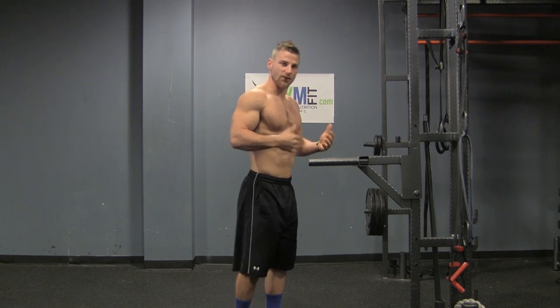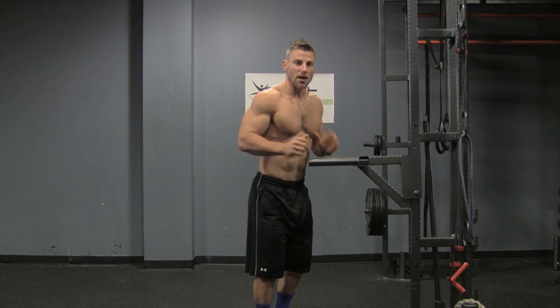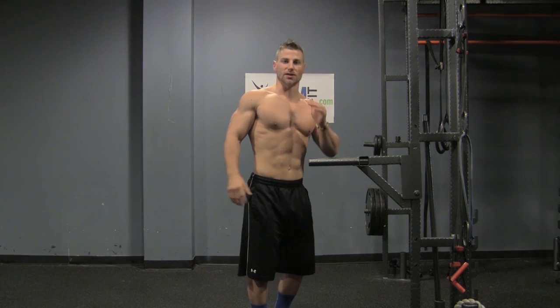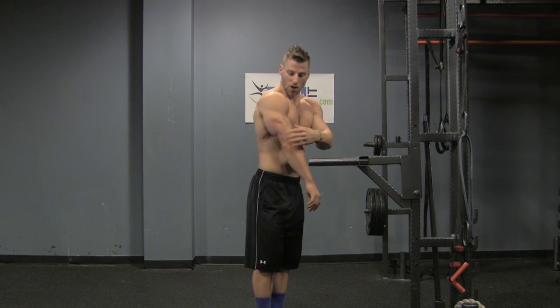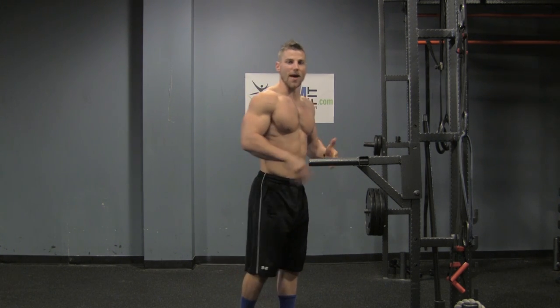Now to do this explosive dip, you're going to do a regular dip, then when you're at the bottom, explode up and try to get yourself as high as you can up toward the ceiling. Really explode and really squeeze your triceps up. You're going to land back on the ground and go right back at it for max reps.